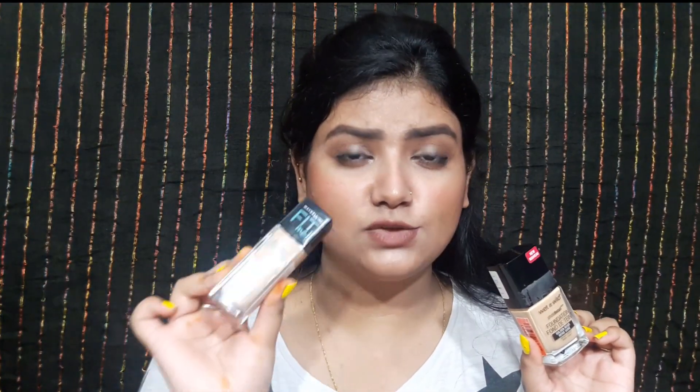If you haven't seen them, please check them out — I'll link them in the description box. Today we're going to compare the Maybelline Fit Me Matte Plus Poreless Foundation versus the Wet n Wild Photo Focus Foundation. It's going to be a face-off covering all the topics, so let's just get started.